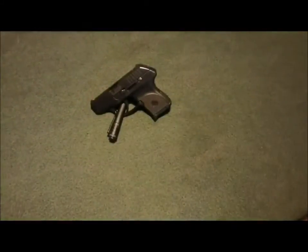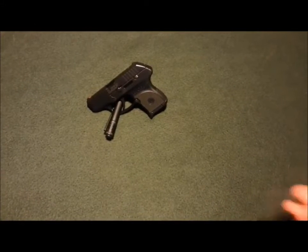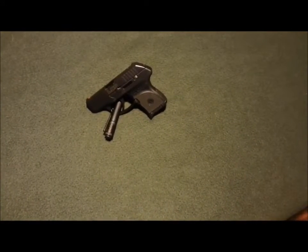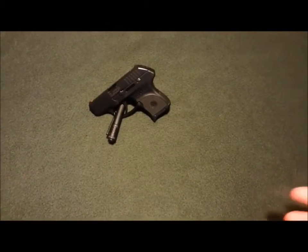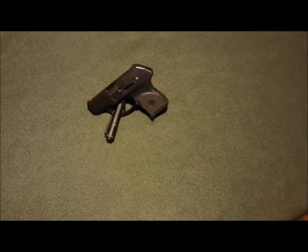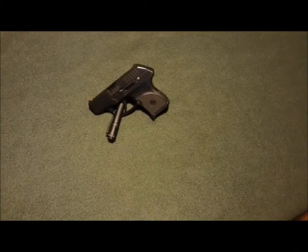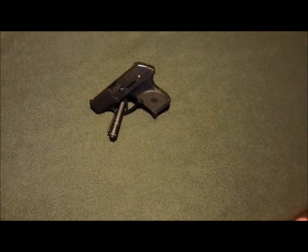With the increasing popularity of people getting their CHL or CCW licenses, depending on what state you live in, the popularity of small pistols such as the Ruger LCP, Kel-Tec P3AT, Taurus TCP, and so on have been on the rise. Today we're going to do a quick review of the Ruger LCP.